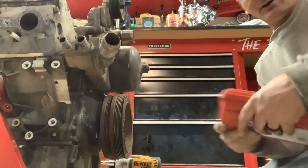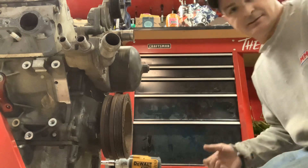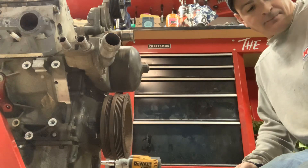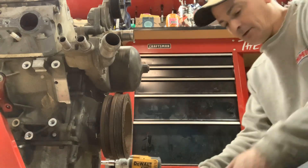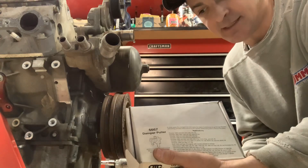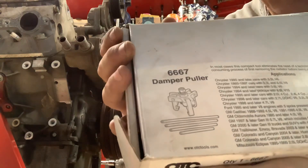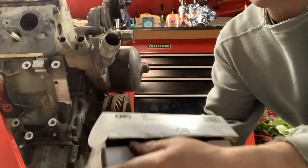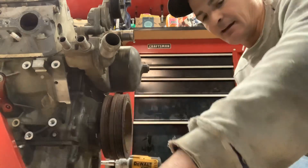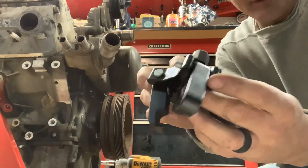I went in and bought this — it was a new fresh open, technically like a loaner tool type thing — and I got my commercial account discount on it, which wasn't bad. The puller is going to be a special puller; 6667 is the one that I have. It's OTC. This is what the box and the tool look like.